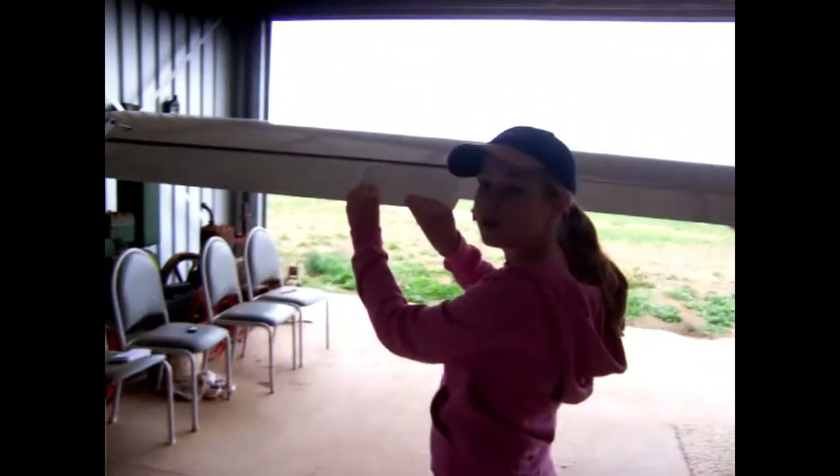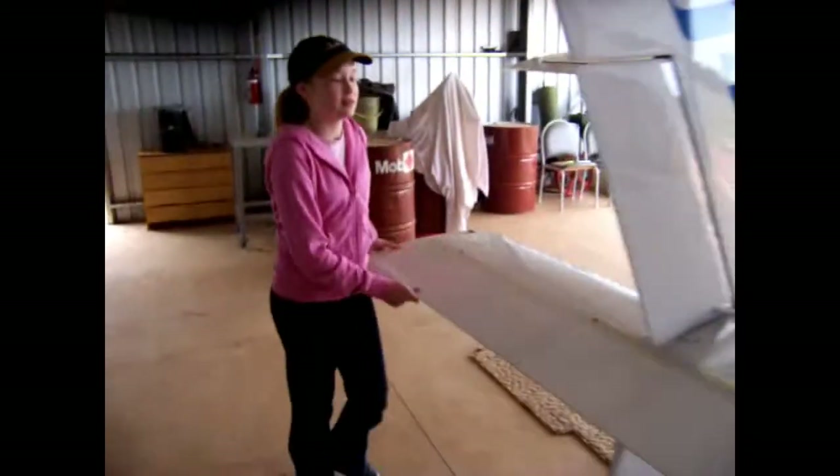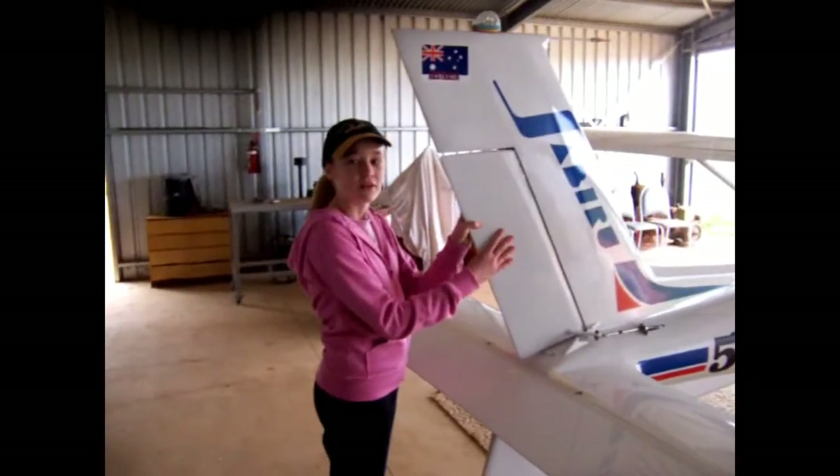Now we check the control surfaces: ailerons, elevator, rudder, and the other ailerons. All good.